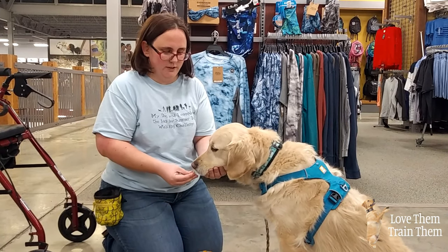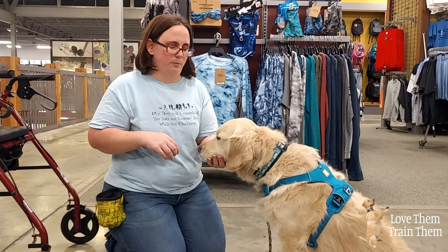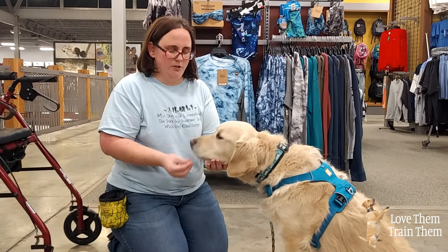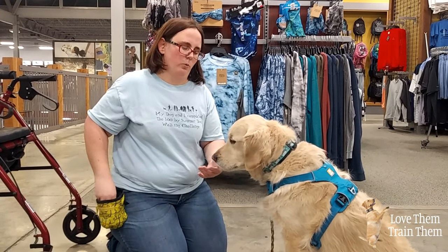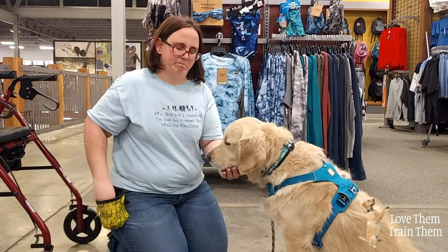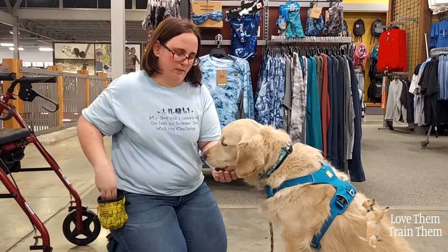Once they're easily going on your hand like that, you can start saying a command. For him it's honestly just been doing this, but you can say 'hand.' Or for lap, you can say 'pressure' — anything that you want to use to teach them that.